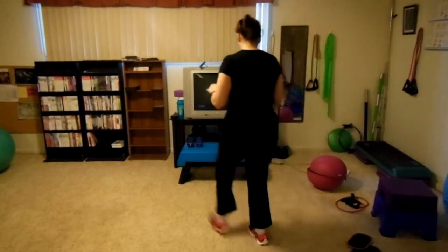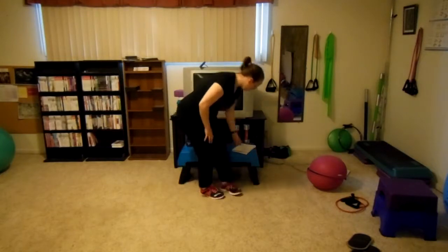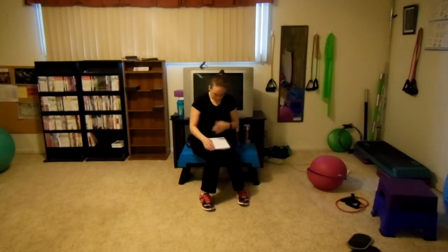Hi, this is Vanessa Howie. I am a personal trainer. For those of you that don't know me, I will try to put my credentials in the description as well as the exercises that I plan on doing.